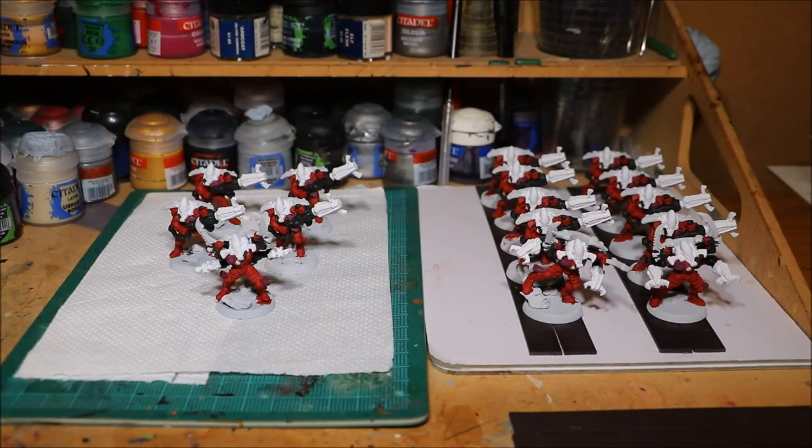Nick speaking, and welcome to this video. Another quick update on my Get It Painted challenge. I'm painting these 15 Warp Spiders. First of all, just a huge welcome to all the new challengers that have decided to join this challenge with me — thanks very much for joining, really appreciate it.